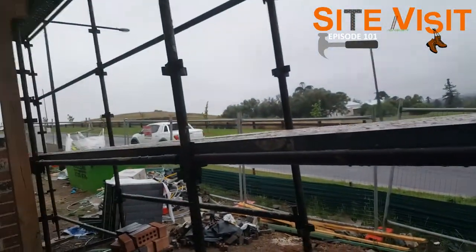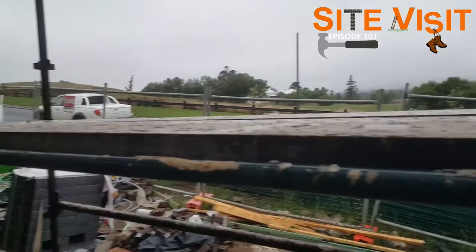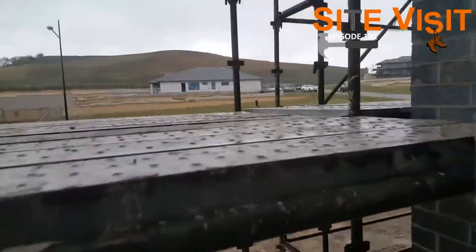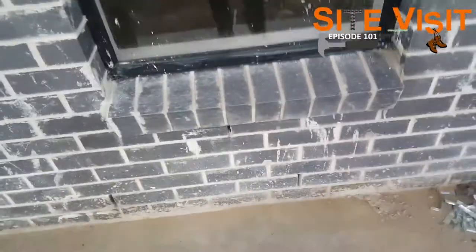We also have the scaffold that has been installed. You can see how it starts off down the end there — all the ledges and planks running through here. This is why we didn't put the sarking all the way up; now the scaffold is here we'll be coming back to extend the sarking all the way to the top.